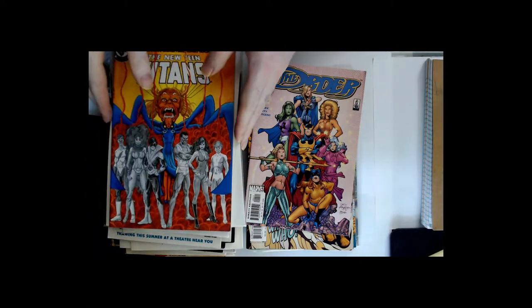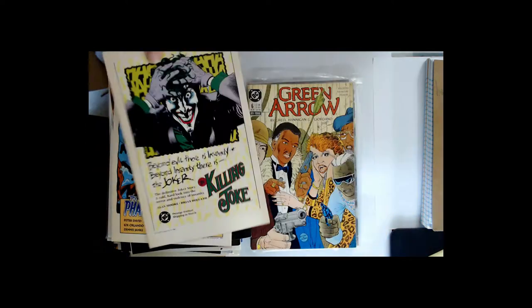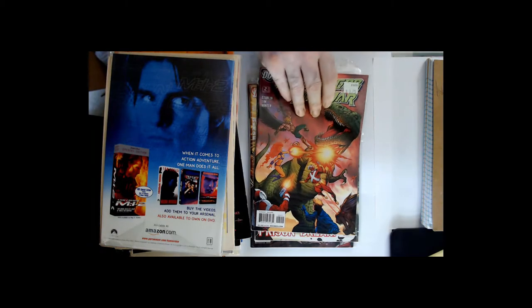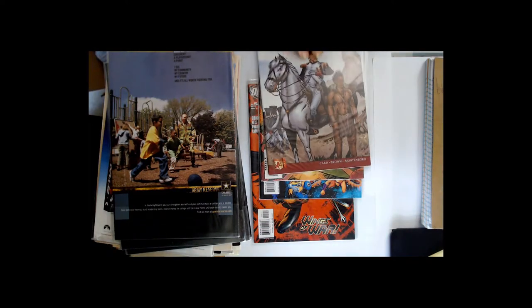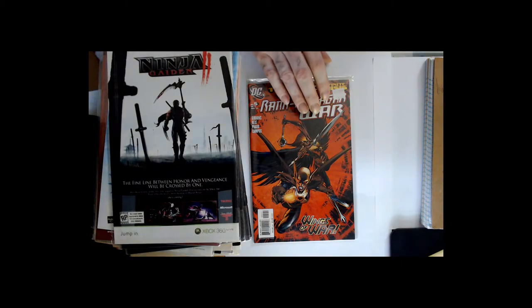Bagging boards do not protect comics from everything. And that's it. I think that Green Lantern was the best one in the pack.